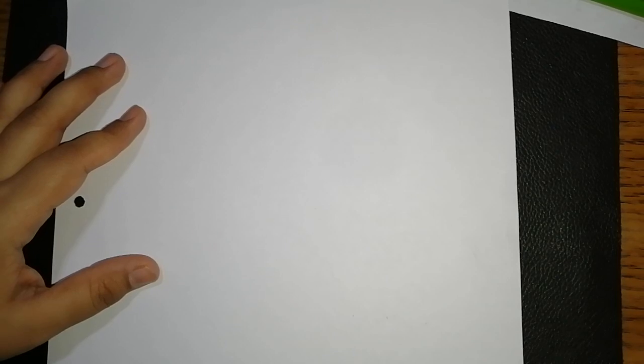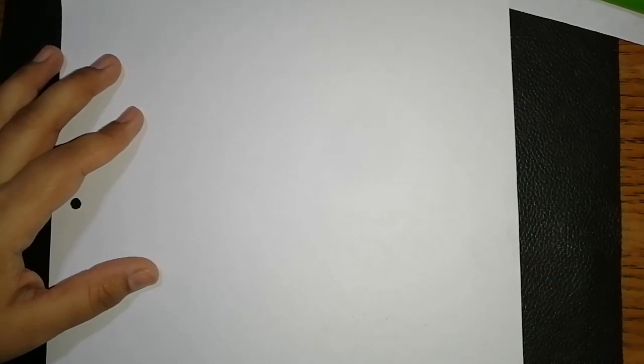Good morning dear students. Today I will demonstrate an activity which will help you to understand the phenomenon of reflection and absorption of light — that is, through this activity you will be able to understand how reflection and absorption of light makes things visible or invisible.